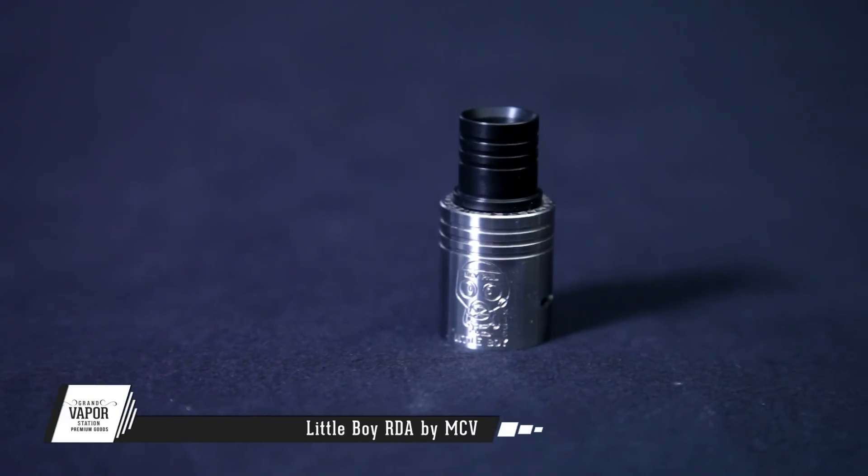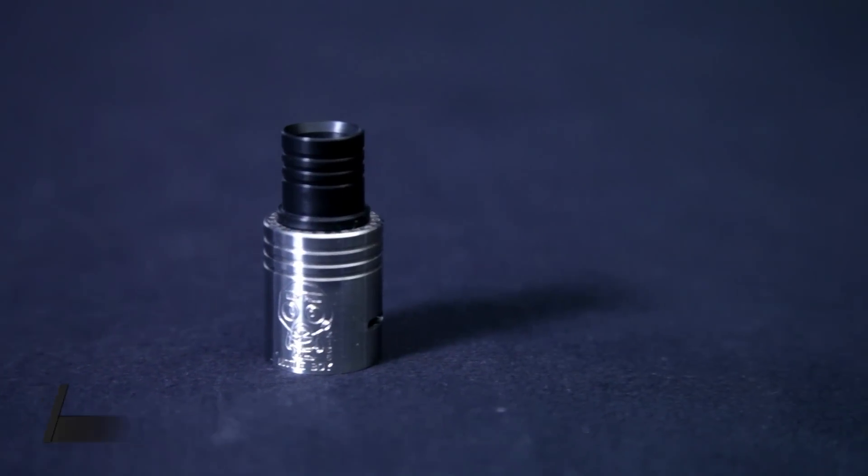My personal thoughts — this thing performs very well. I was a little skeptical because the last RDA MCV released was the Atomic, and that thing performed very well, but it was a little smaller with less room to build on. This one is 22mm so it actually looks really good on a bunch of different mods.